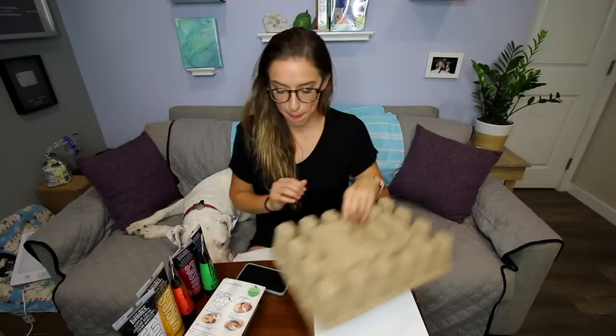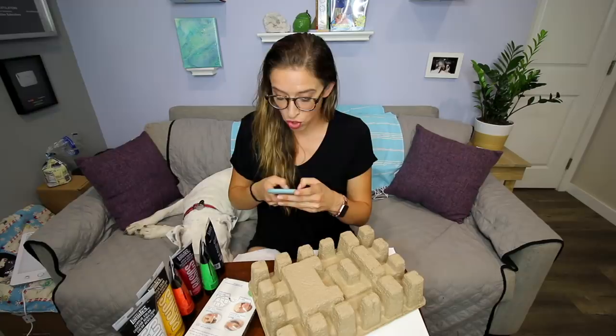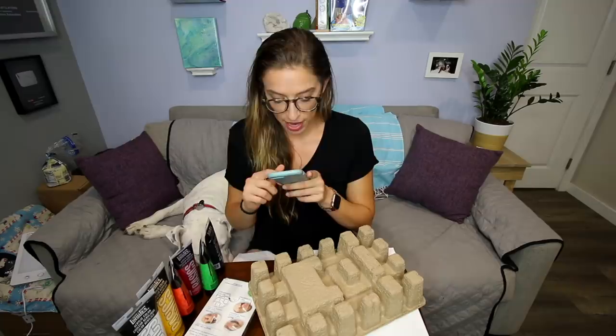I didn't really read the instructions or learn anything about this, I was just like, I'm gonna do this. Don't look at my rice crackers over there — those are my rice crackers, not yours. I don't have brown, so I was gonna see if I could make brown. What colors make brown? Don't you just mix a bunch of ugly colors together? I also don't know if this is the correct type of paint to use, but I had a bunch of acrylic paint left over. All blue, red and yellow — oh, I have those.